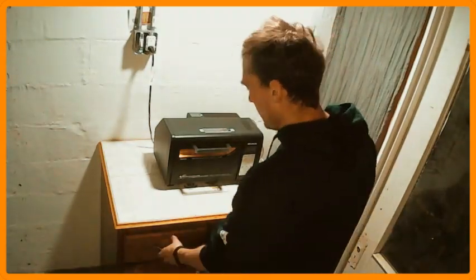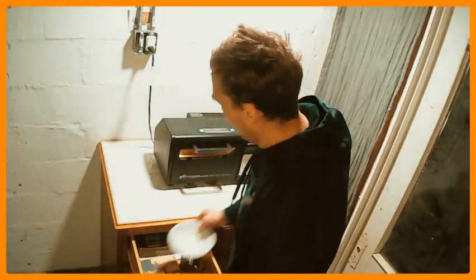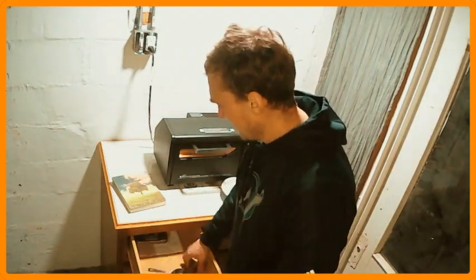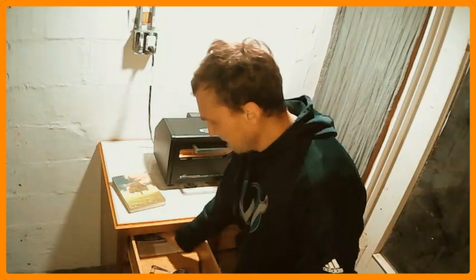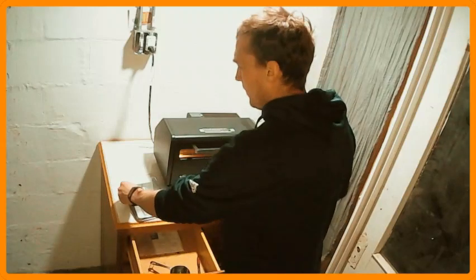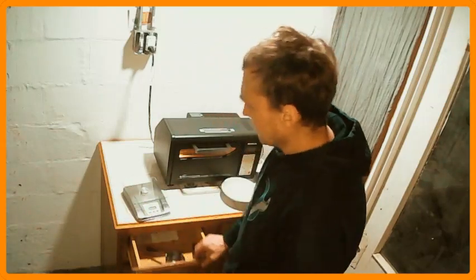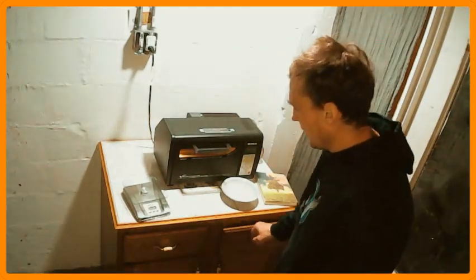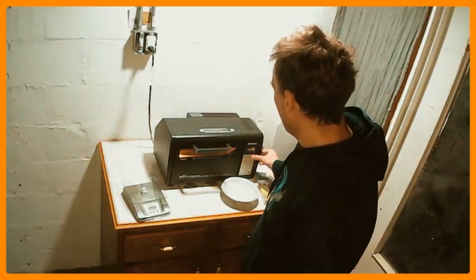Welcome everybody back to the roasting lab of the Fat Beans Laboratories. We're going to be doing a really quick roast tonight. I've got to go have some dinner for the new year, so just jumping on to kind of catalog the roast and give you my thoughts on how the Sumatran we did last time turned out, and some of the different things we're going to be trying tonight.